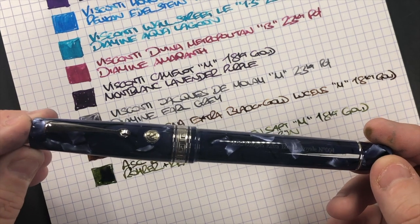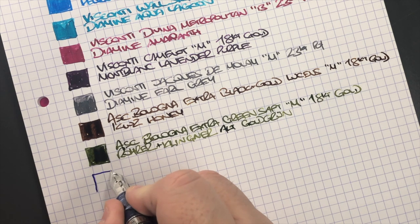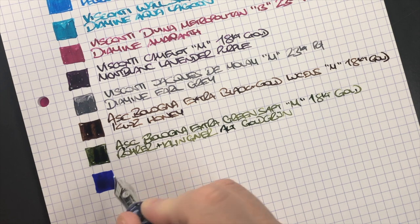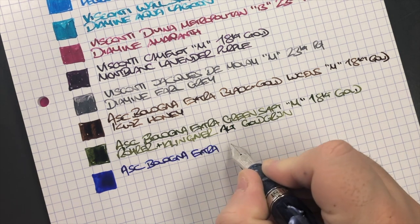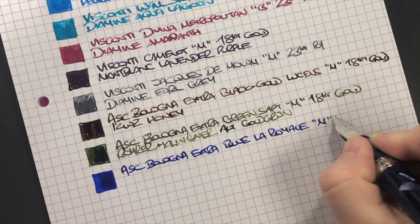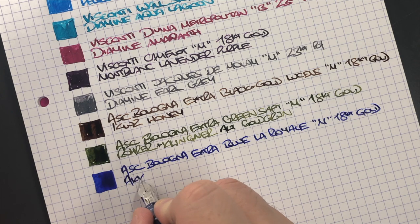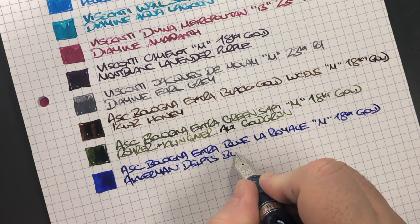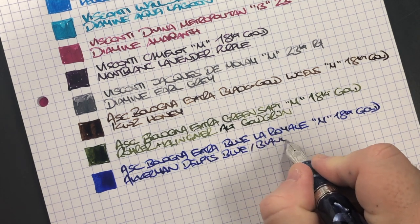Last but not least is the ASC Bologna Extra Blue La Royale. This is a medium 18 karat gold nib, and the ink in here is Akkerman Delft's Blauw — or 'Blur' as it's pronounced in Dutch — which is actually a blue ink.